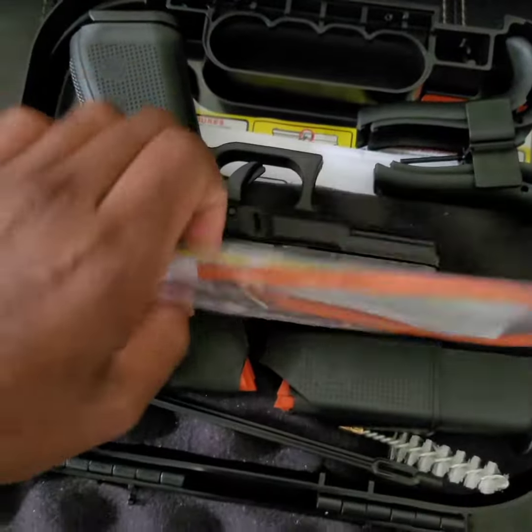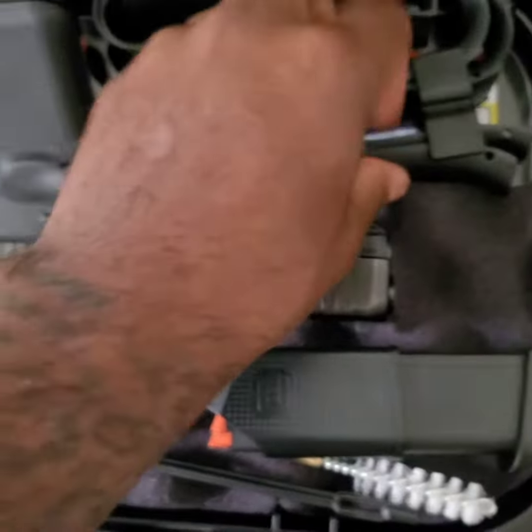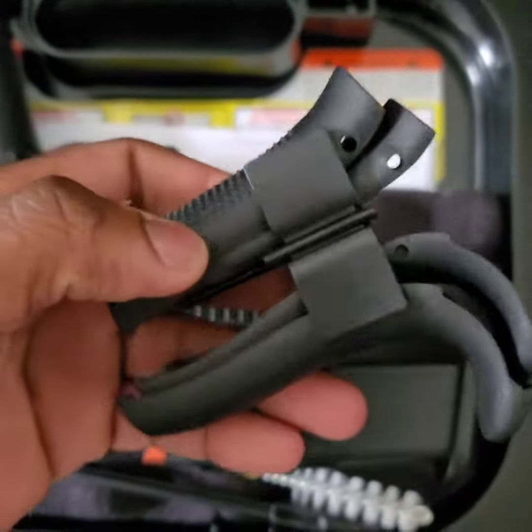As you can see, it comes with the gun lock. You have your grip.